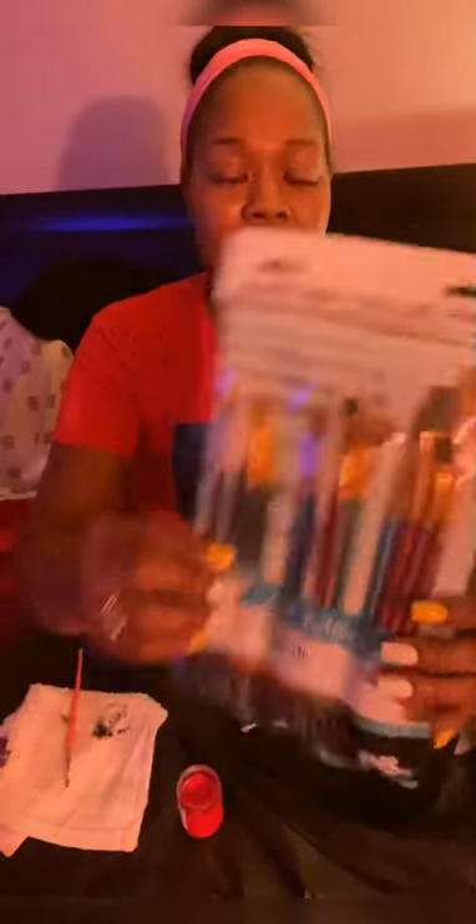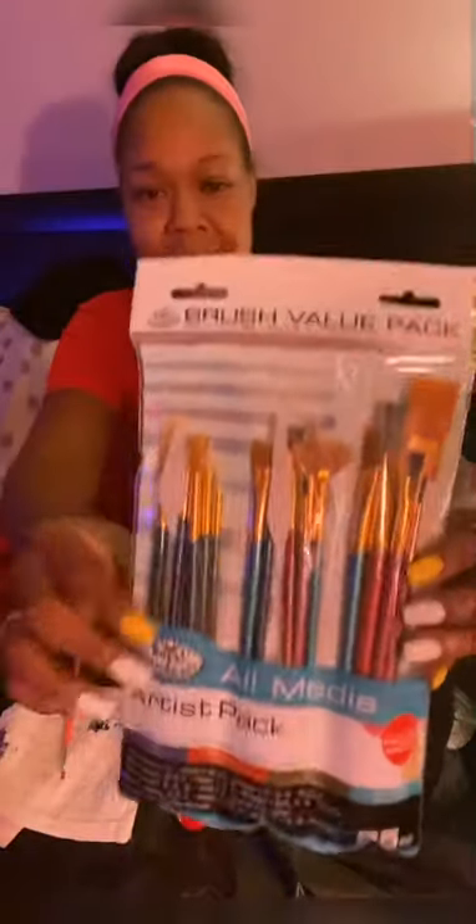I also noticed that when you add textile medium, the paint lasts longer — it's been sitting in this little cup for a couple of days and hasn't dried out. I use regular paint brushes; nothing special. This value pack from Walmart has everything, including little spatulas I use when painting with a stencil.